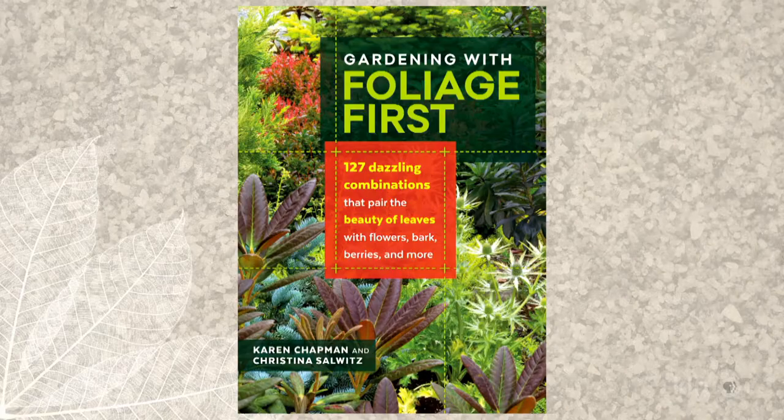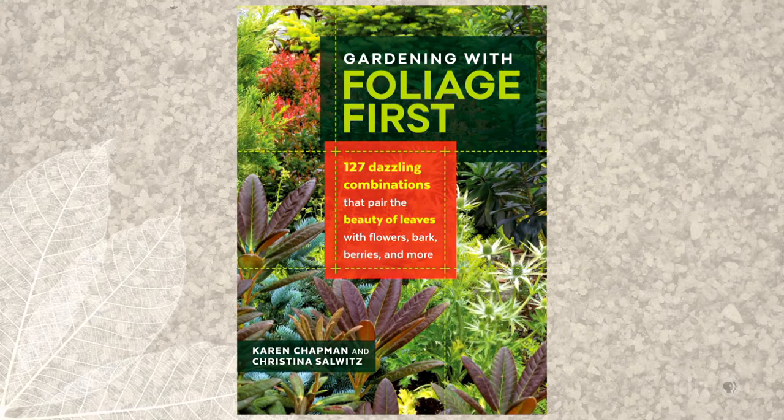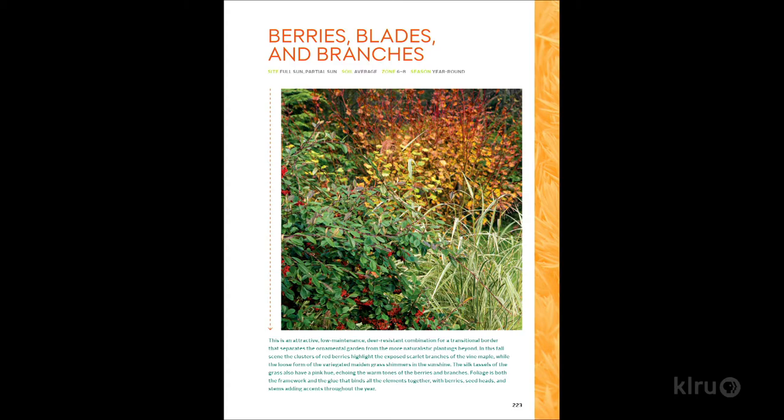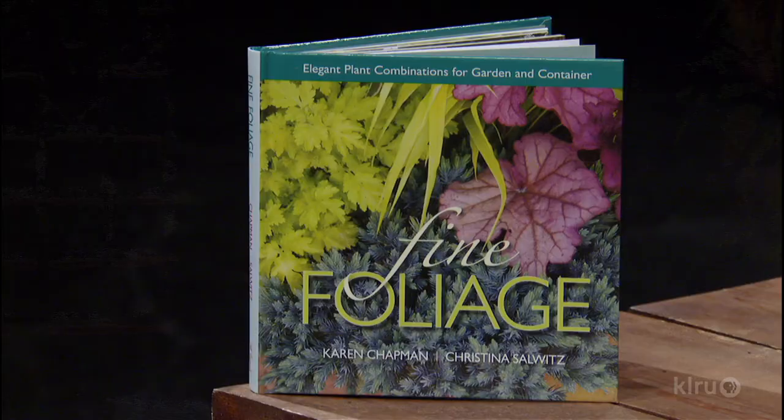Tell me briefly how you've organized your book on this topic. Our latest book, Gardening with Foliage First, is organized into seasons. It's color-coded on the edges of the pages — everything that's green covers spring and summer combinations, everything orange covers fall and winter. We took it a step further with a dark and a light shade, which helps you find combinations for shade or sunshine.